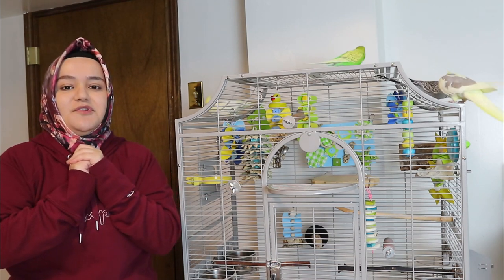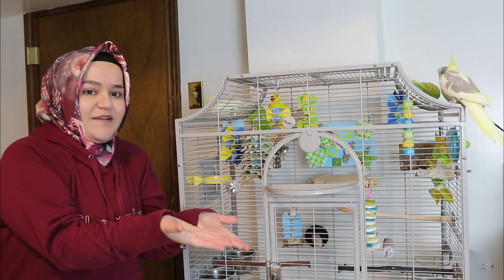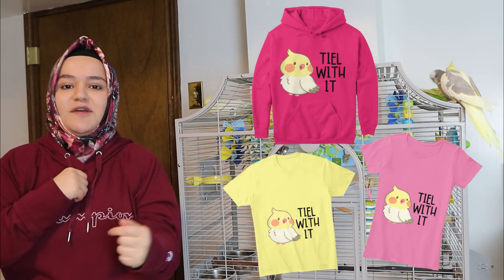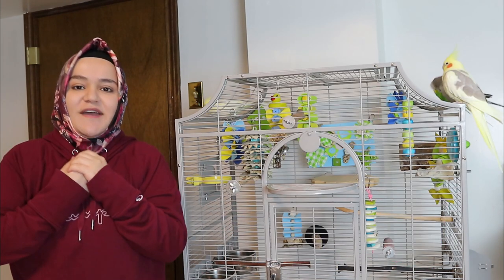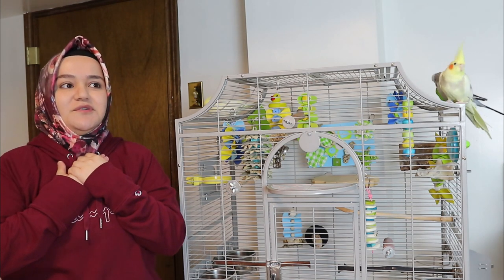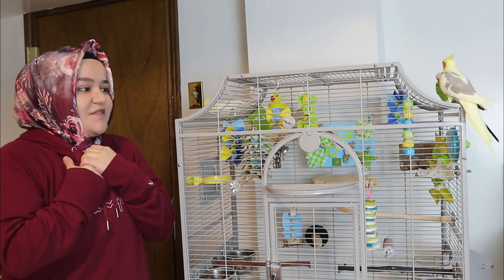Before I start, I want to show you guys some of the t-shirts and hoodies I made, which I'll insert over here. If you guys like them, please purchase them — you can find them in my store and also at the link below the video. If you end up buying the t-shirts, please send them to me; I would love to show them to my followers.